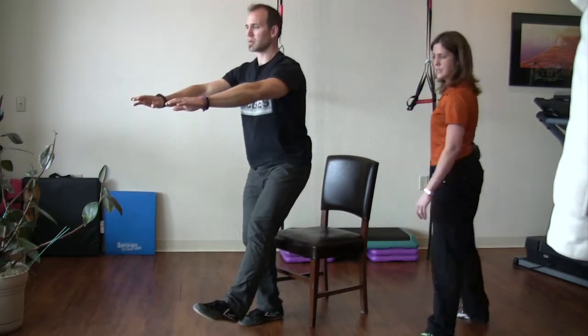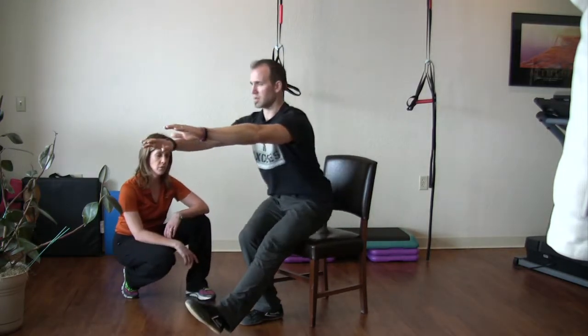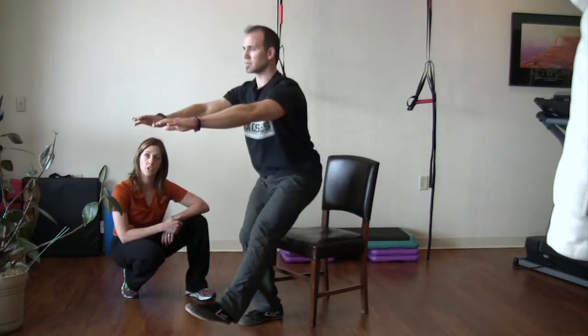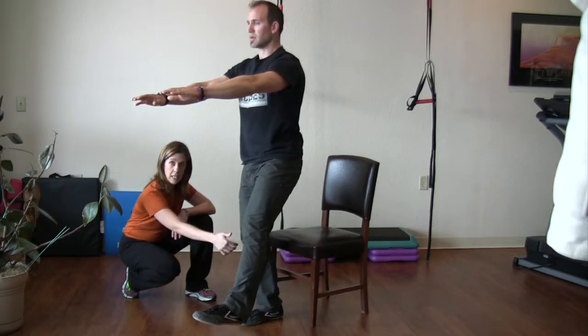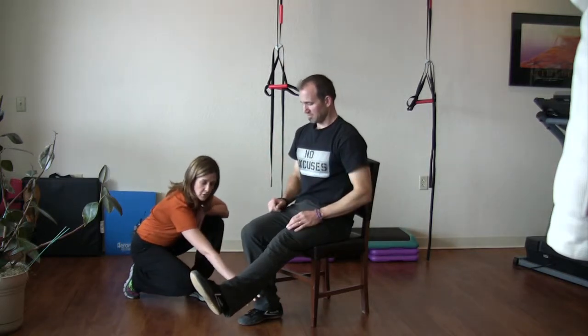One of the important things, especially as we go to unilateral work, is the tracking of the knee over the toe. You'll see as Garrett moves, his knee always lines up right over the foot that he's moving over. When the hip is not doing an adequate job of providing stabilization, we oftentimes see the knee collapse in, which not only puts stress through the inside of the joint itself, but can also translate to more pressure through the foot and ankle.